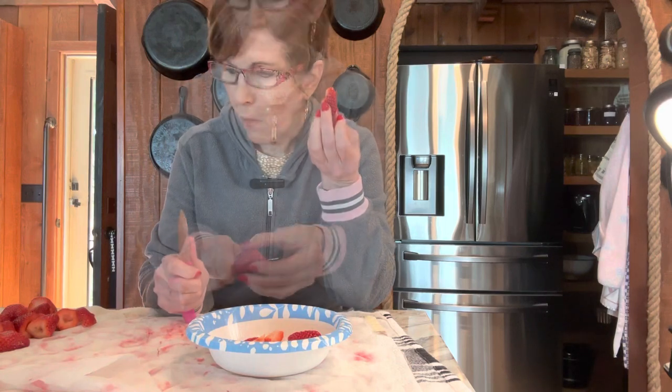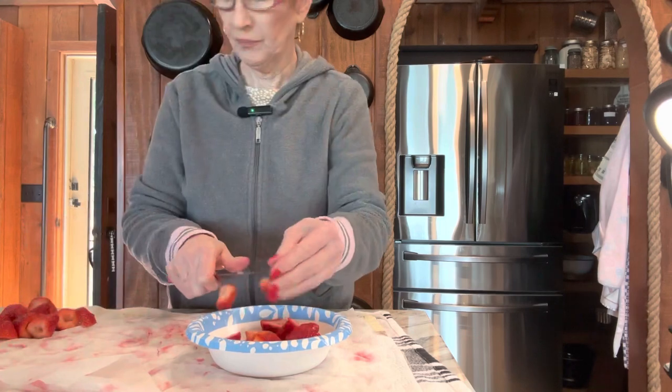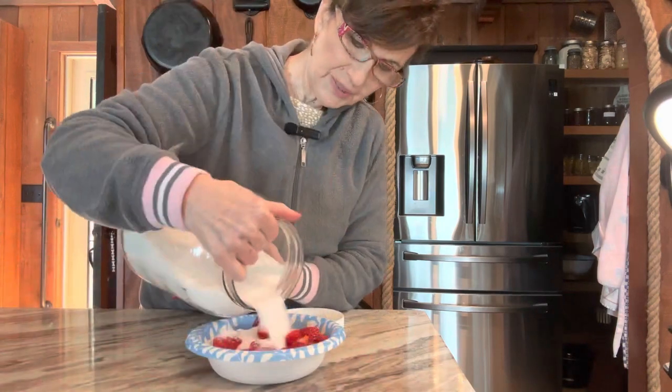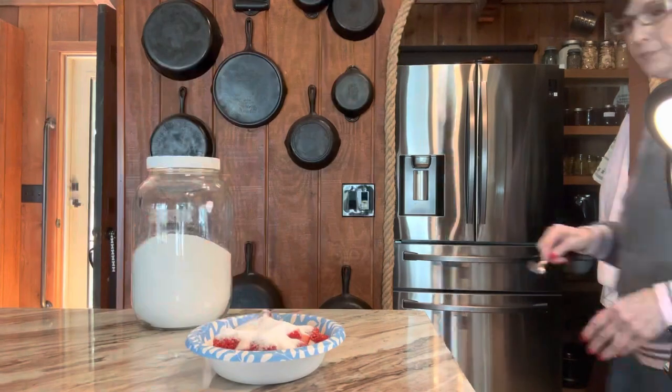I couldn't help it y'all — I had the taste of one! What I'm doing here is slicing up some for a dessert I'm making tonight. I'm going to put some sugar on top and let them sit in the refrigerator for a little while. Make sure and stay till the end of this video where you can see the little dessert I'm making for tonight.